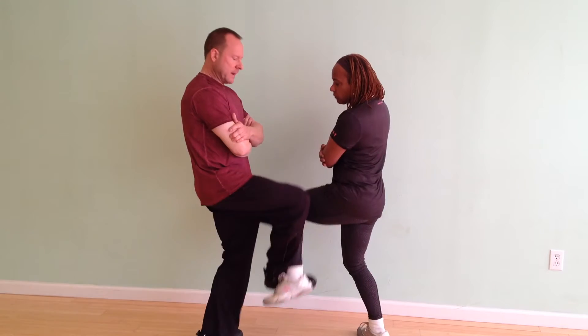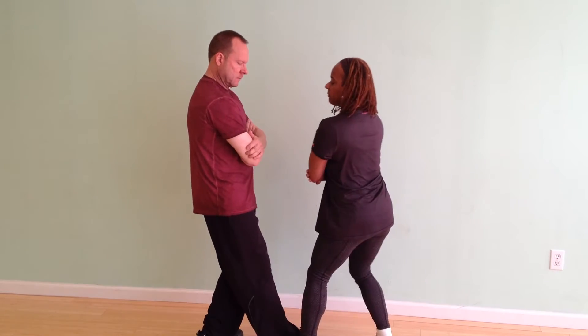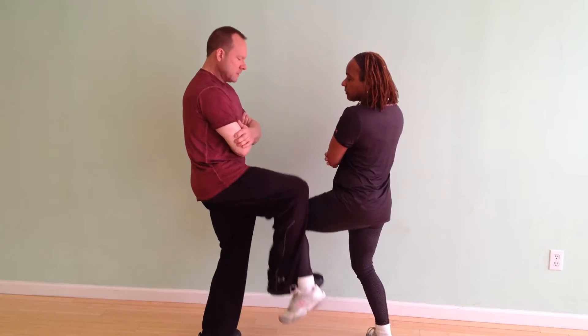When your opponent gives you a lot of energy, step back, or you lose your balance. When your opponent gives you a lot of energy, step back.